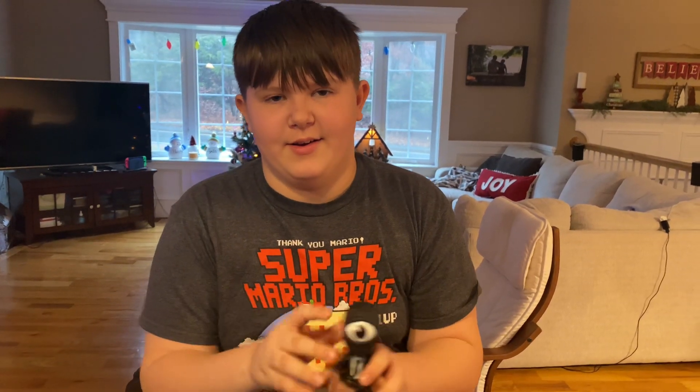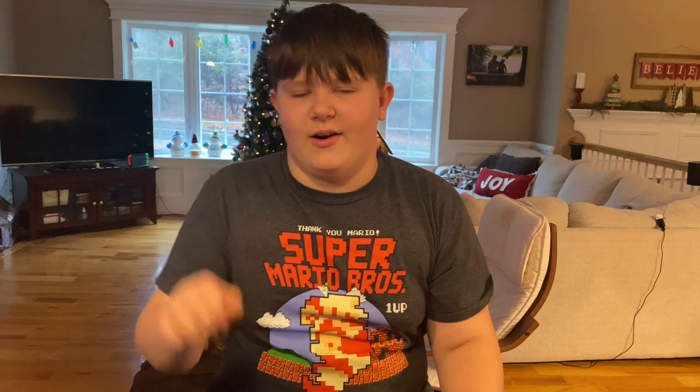Thank you everybody for watching, have a good day. You should definitely collect some YouTubes because they are amazing. Bye!